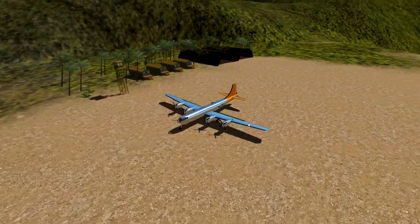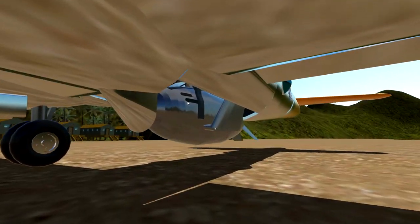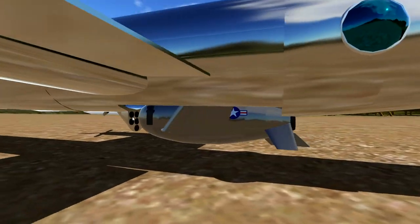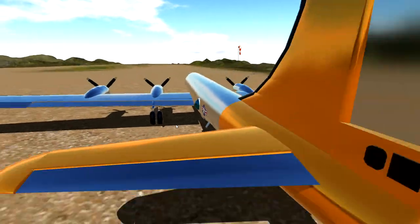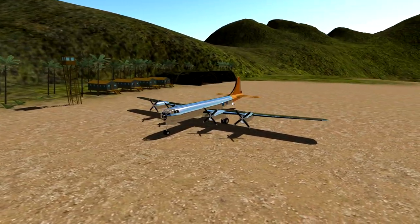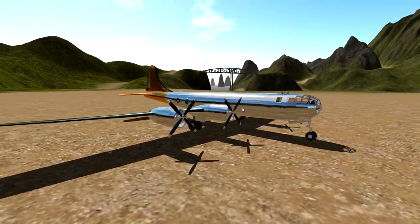However, this B-29 is special! It actually has a parasite fighter in its belly, which is called the XF-85 Goblin. Today we're going to be taking off, we're going to be flying, we're going to detach the Goblin, and we're going to try and reattach it. That's how this is going to work - it might be interesting, it might not. Anyway, let's go ahead and take off and see how this goes.